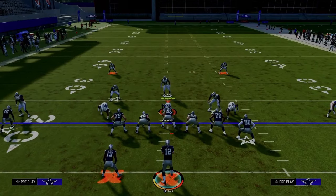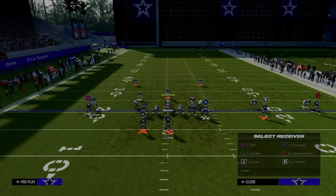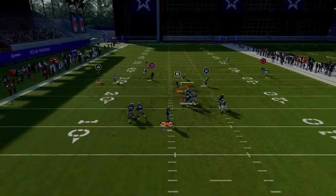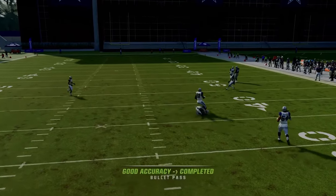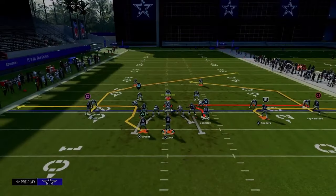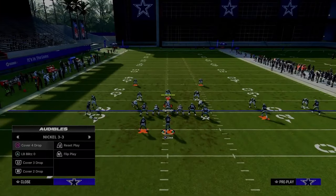If they user the tight end whip route, which a lot of people like to do, we again have that little chess match in the middle where we're throwing that post route right over the middle — a very nice man-beating route. This route does a really good job of attacking man coverage.